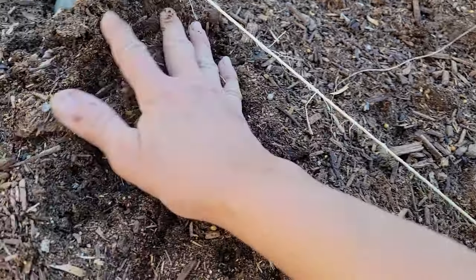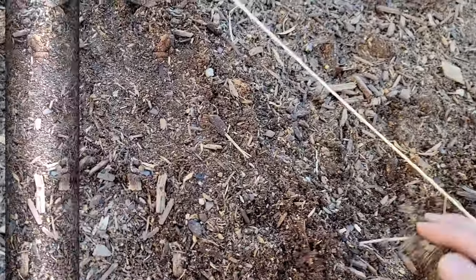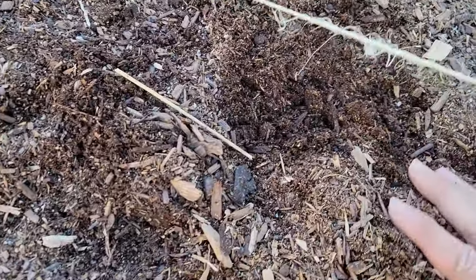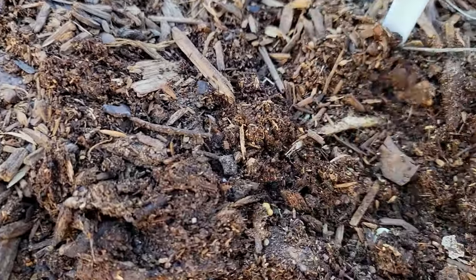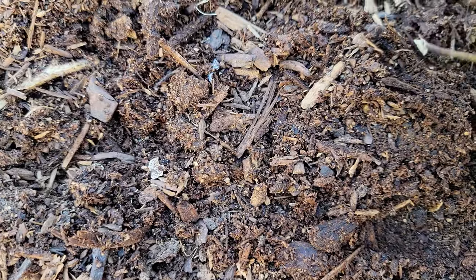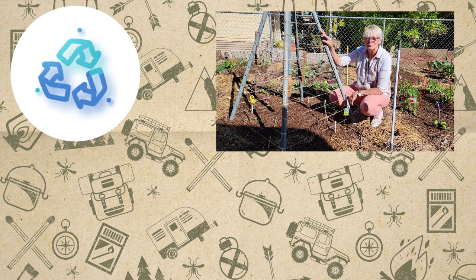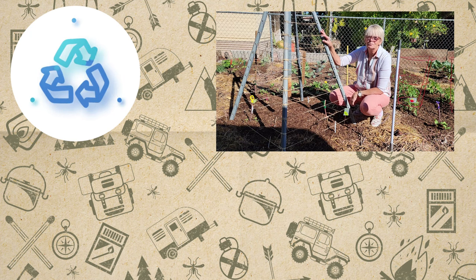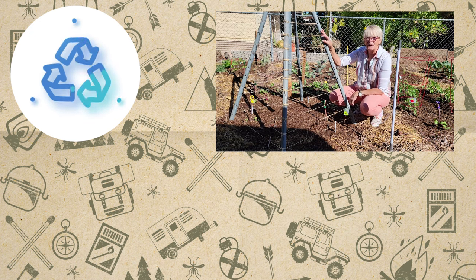I put them in a little trench, cover with dirt, pat it down, and I'll really soak it well too. There's the knife stake — 'early perfection' is on this side for the peas. I have four different types that I'm just seeing how they grow in the Arizona soil. Before you throw something away next time — recycle, reuse, repurpose. Do something so you're not throwing it in the landfill. And I'll see you next time.